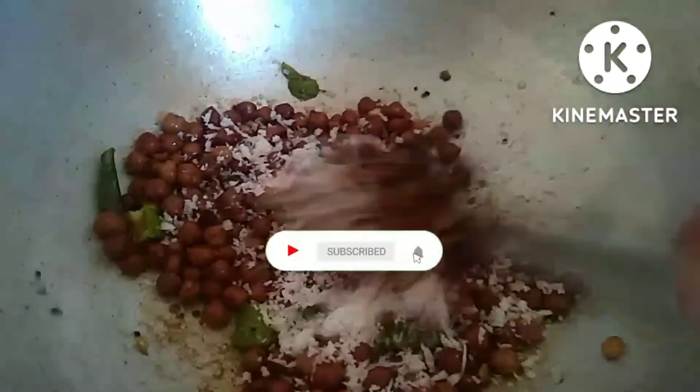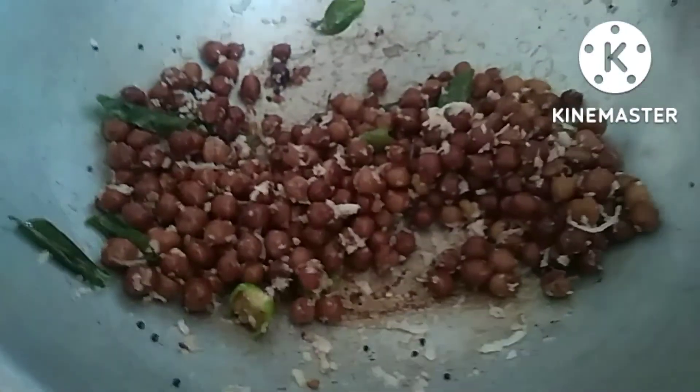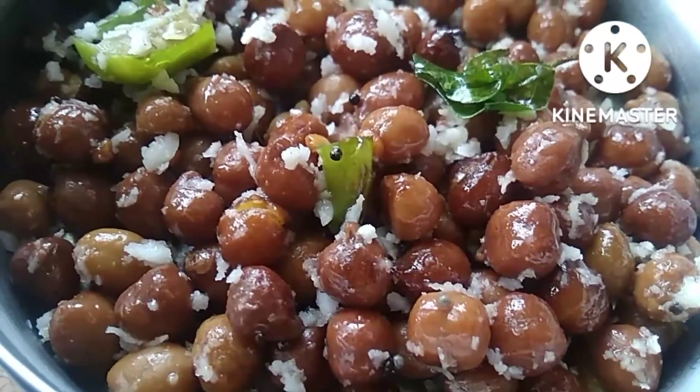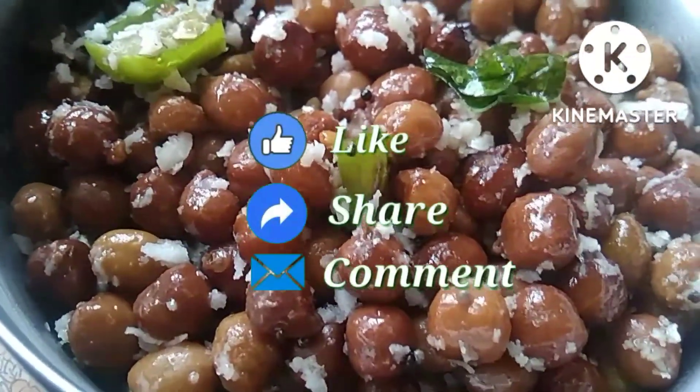It's dry. Let's mix it together — it's ready. Please like, share, and comment. Thanks for watching!